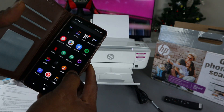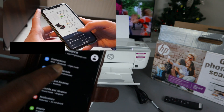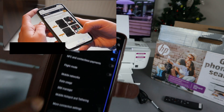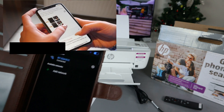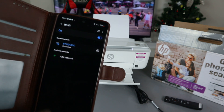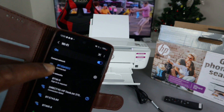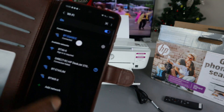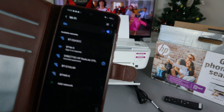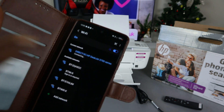To connect, go to the settings on your mobile device, then go to Connection and select Wi-Fi. The available networks will start showing up. You can now see the Wi-Fi Direct network in the list — select it.